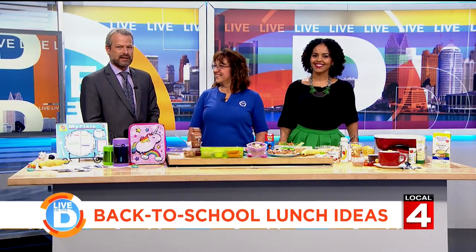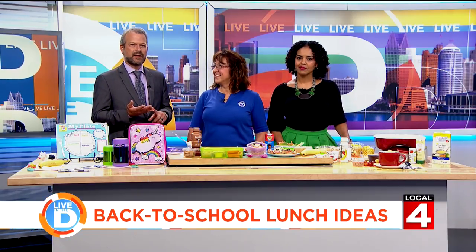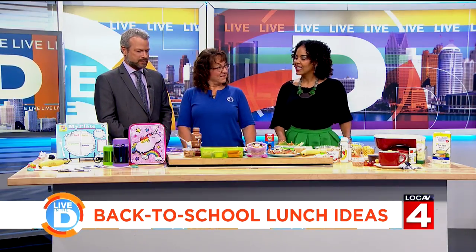Families are busy getting the kids ready for school, and aside from buying supplies and new clothes, there's the challenge of packing lunches that are healthy and something the kid will actually like. We want to welcome nutritionist Tina Miller with our friends at the United Dairy Industry of Michigan. Thank you for being here. Thanks for having me.